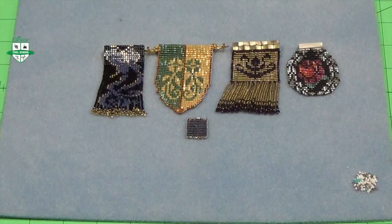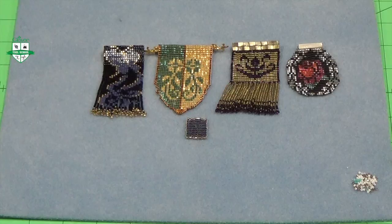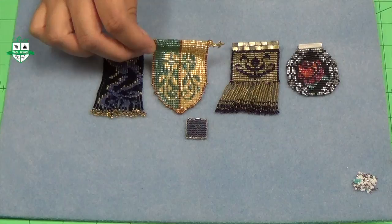Now you've finished weaving in your loose warp threads and your project should look something like this. A great point to remember when doing a beading project is to use thread color that corresponds and matches with your beads, so your project is more blended and uniform. You can create a variety of projects with the mini beading loom — I have some examples here. You can make pendants, backings to a brooch, earrings, bracelets by weaving beaded segments together, as well as rings. There's a great variety of things you can do with the mini beading loom.